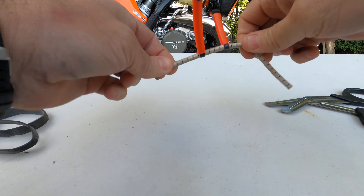All you do is wrap this over your master cylinder and lock wire the two ends together or cable tie them together — whatever the case may be, whatever works for you. I'll show you what it looks like on the bike.